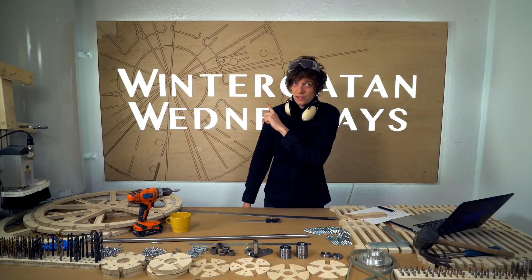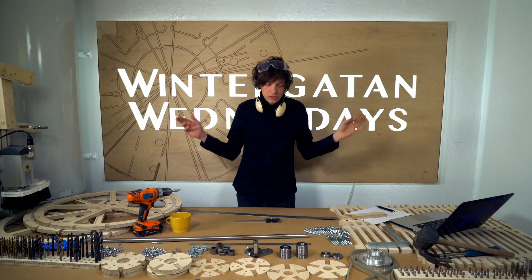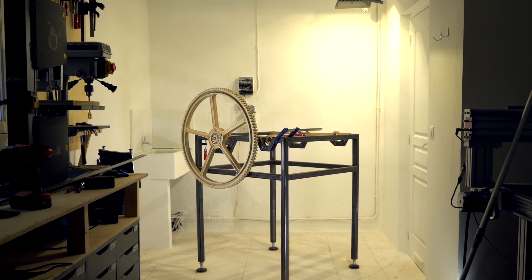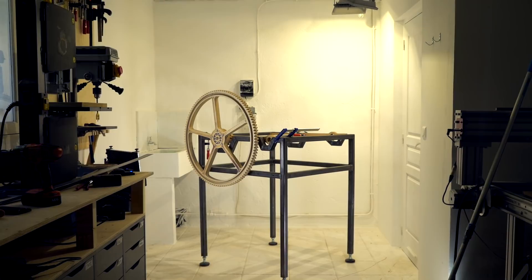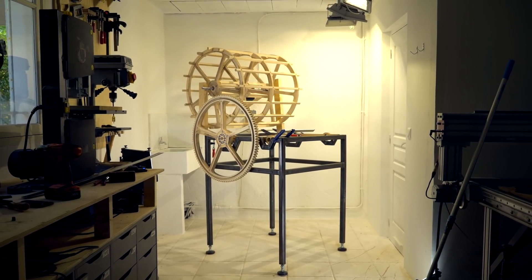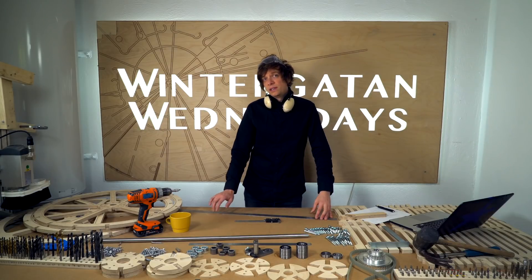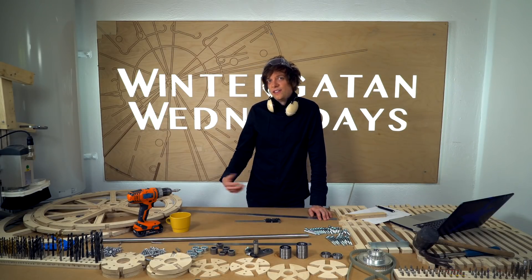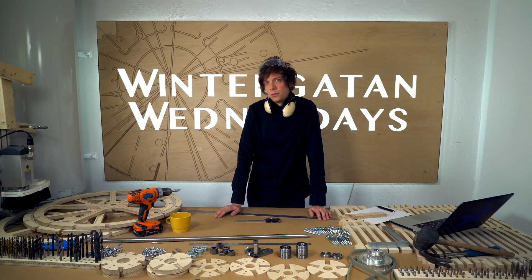Welcome to Wintergatan Wednesdays. I'm going to assemble the skeleton for the programming wheel today. This is how the machine looked when I left Sweden for France, and the programming wheel is going to go here on the top of the machine. The programming wheel is the actual brain of the whole instrument, and it's infinitely reprogrammable so you can play any number of songs on the Marble Machine X.